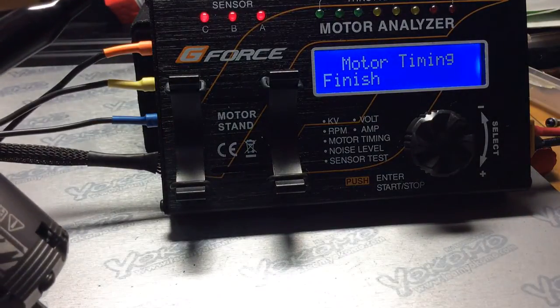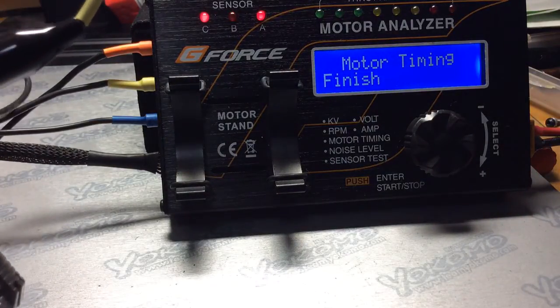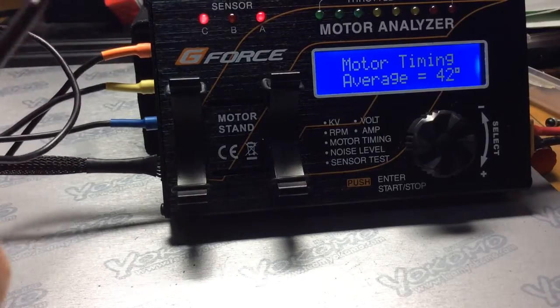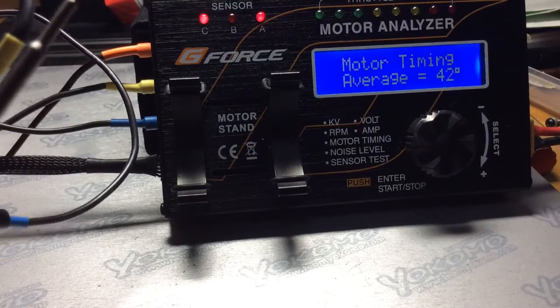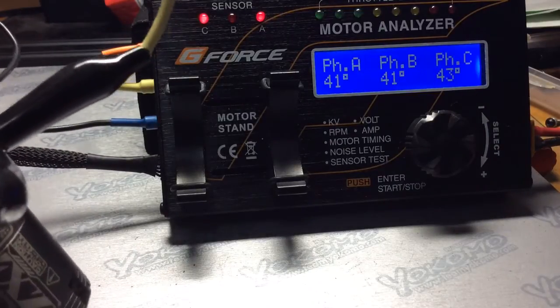I'll let you check that out. I'm going to change the timing — so that's 42. Now I'm going to go to the final hash mark before we go into the abyss.